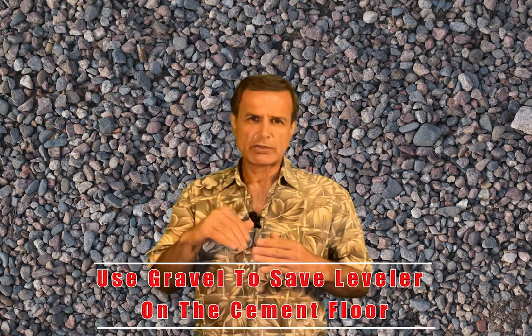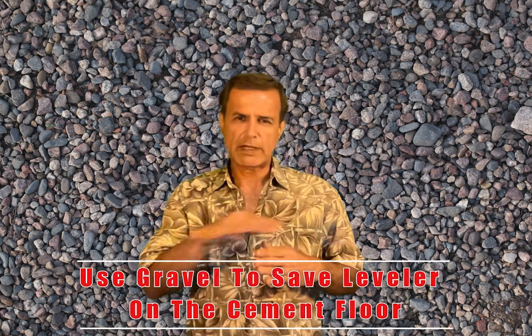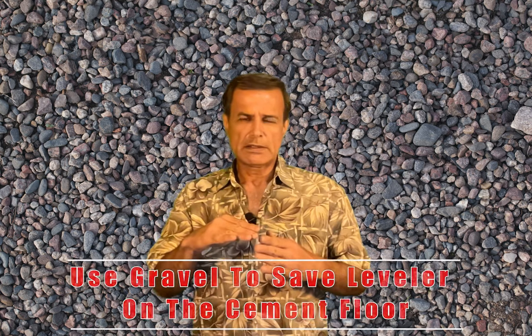This is a good tool to have when you have a small depression in a cement floor and you want to make it flat. Some depressions are like three-quarters of an inch deep — you don't want to use a lot of self-leveling compound. Use gravel number eight to save on cement: use more gravel just to level before you start laying floor or even laminate. Gravel is almost free, so it's a good idea to keep that in mind.